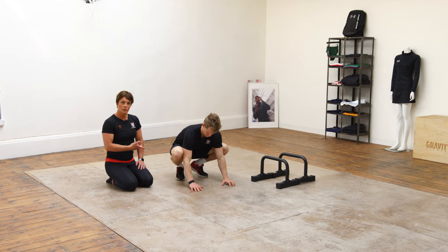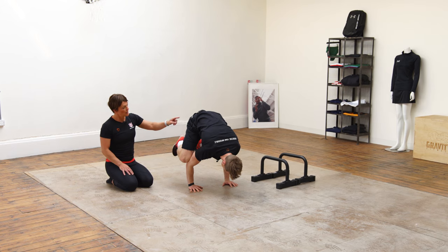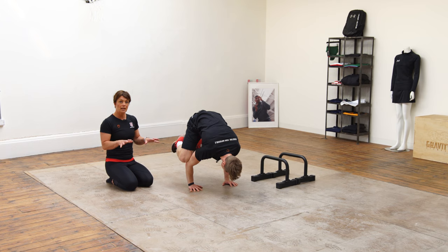Tim's going to get himself into the frog stand that we've already talked about. He's feeling nice and confident here — his hips are nice and high over his shoulders, his elbows stacked on top of his wrists, and he's feeling nice and stable.